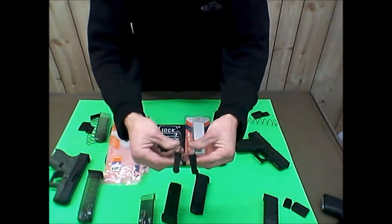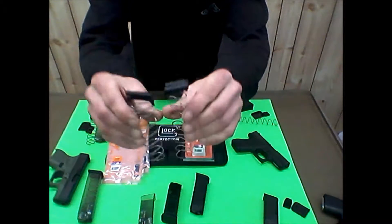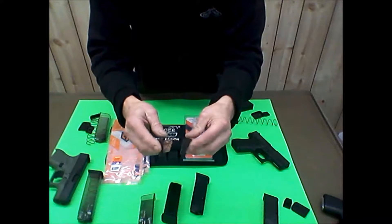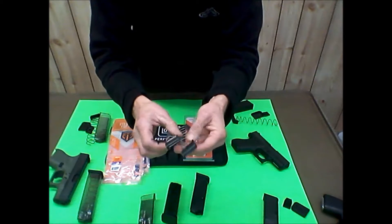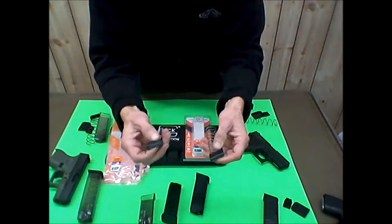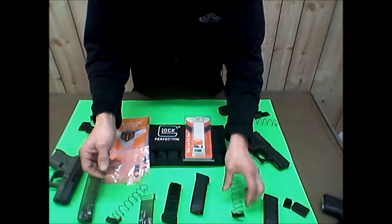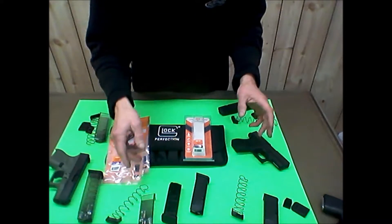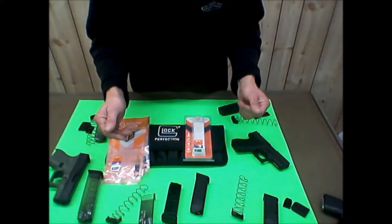They were very, very similar and very close to the same size. The followers are shaped just about identical. I noticed the material on the factory Glock mag was a little bit stiffer. You can flex the ETS one just a tiny bit, and it's slightly easier to take the ETS mags apart than the Glocks.